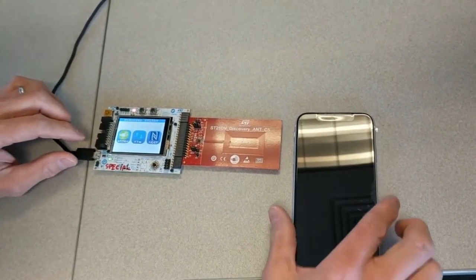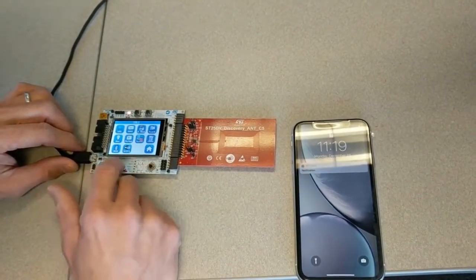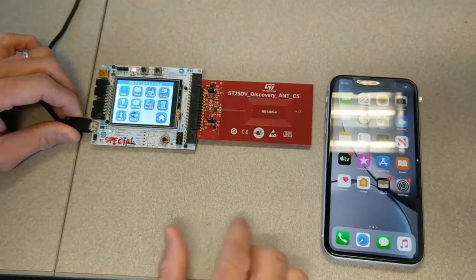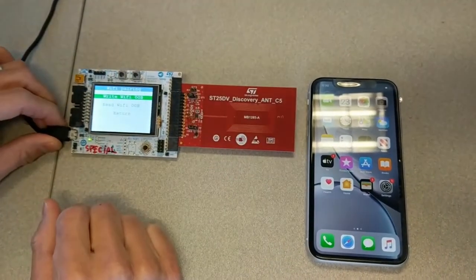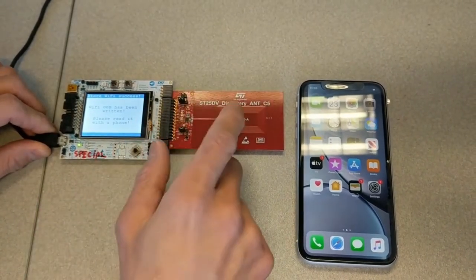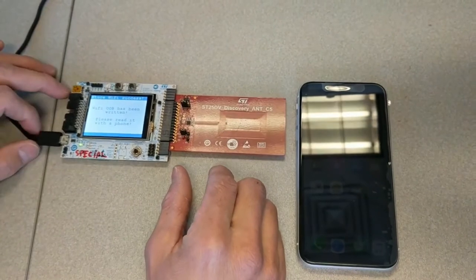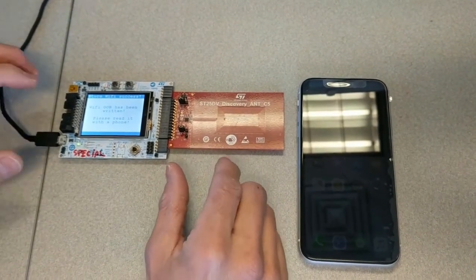When you boot up the board, you hit NDEF. So we are going to hit the Wi-Fi on the NDEF. You write Wi-Fi OOB. Now there is already an NDEF message for the Wi-Fi pairing.